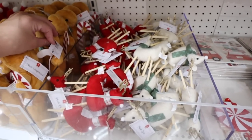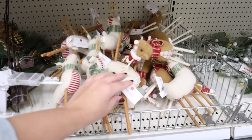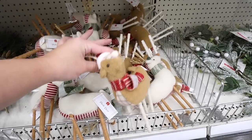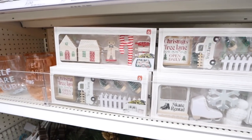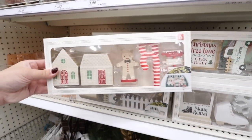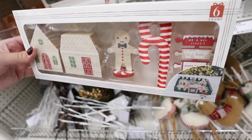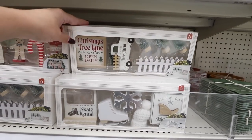Right next to that, they have one-dollar little plush deer — one in red with a scarf, and one in ivory with a green tree scarf. Then there are bigger deer for three dollars in a couple of different colorways, including brown with red — so adorable and in multiple sizes. They also brought back the decor kits: one has two little gingerbread houses, a gingerbread man, two candy canes, and an adorable street sign. The second one says 'Christmas Tree Lane Open Daily' and comes with a tree farm truck, three trees, and a little fence.